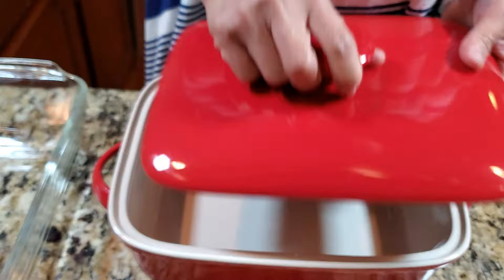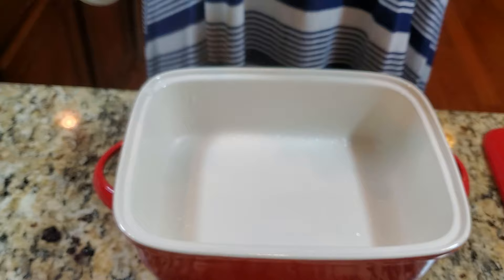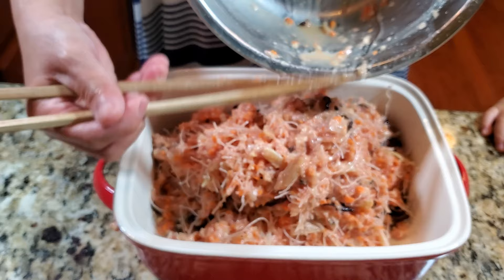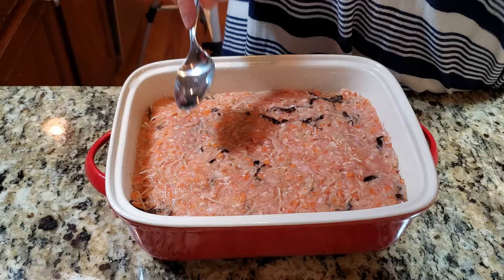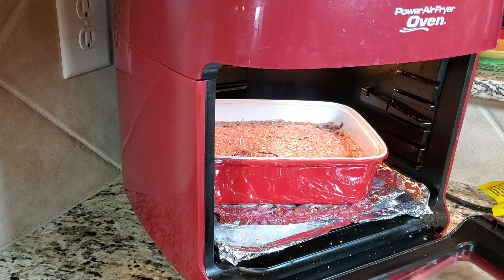You can use a glass bowl or a ceramic dish like I have here. Spray it with canola oil and add the mixture in. Flatten the top to make it even, then bake it for about 40 minutes to an hour depending on your oven. I adjust mine a little, but somewhere around 350 to 400°F.